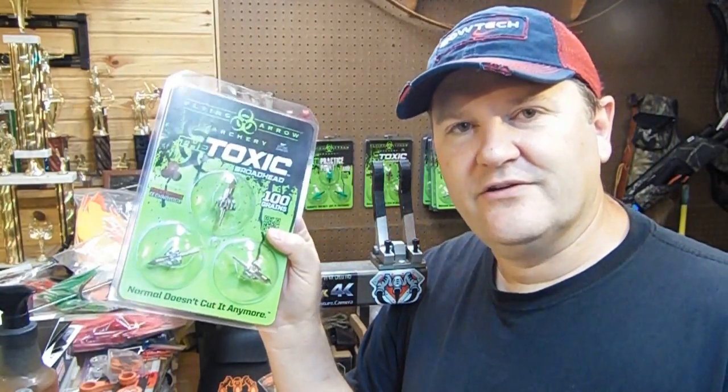So again, easy in, easy out, put them back in there. It's the little things that companies like Flying Arrow Archery do that makes our life a little bit easier.